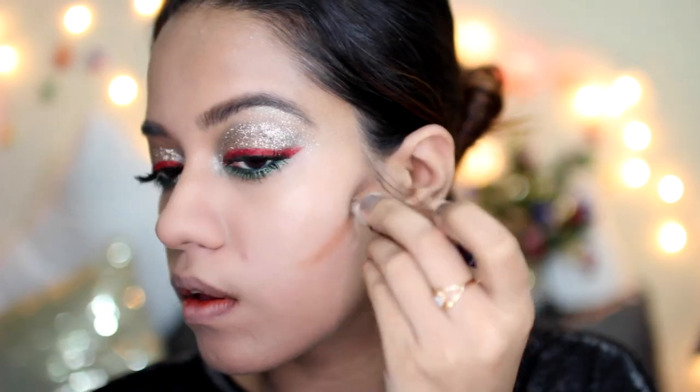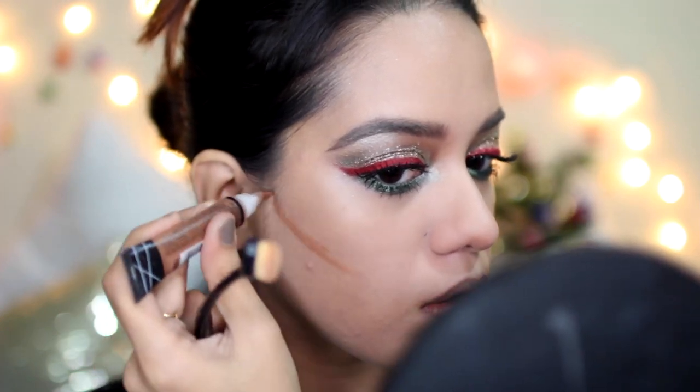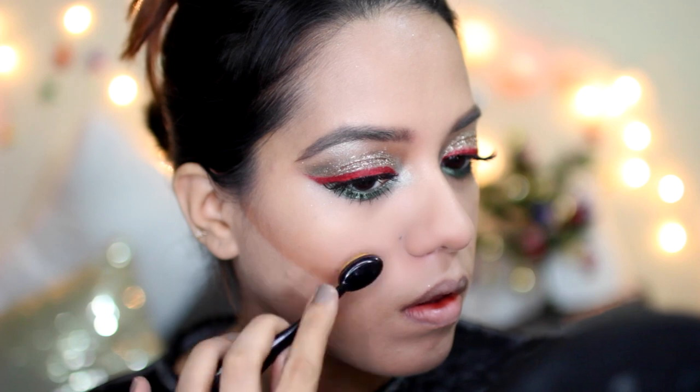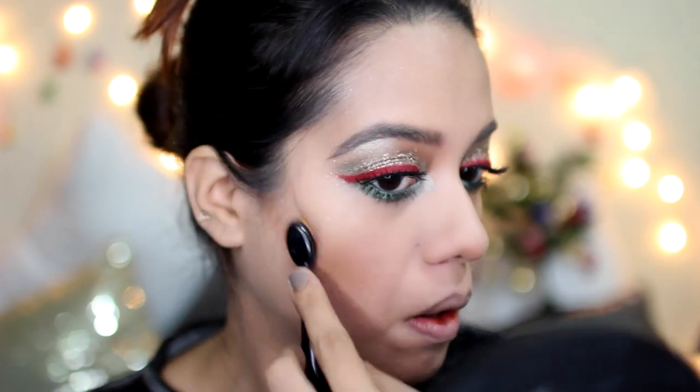Yeah, you can use this powder everywhere — it's really nice. To contour I took this shade called Espresso from LA Girl and applied that underneath my cheekbones, then used this oval brush from the pack. I forgot what these brushes are called but they're very handy especially when you want to contour precisely.